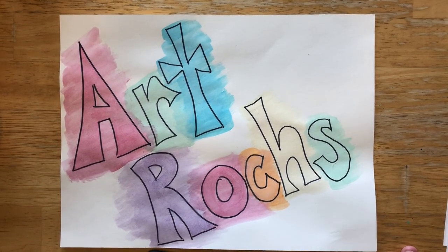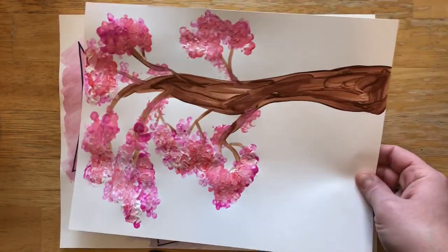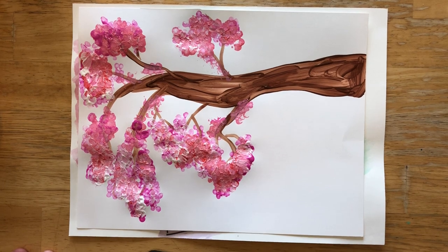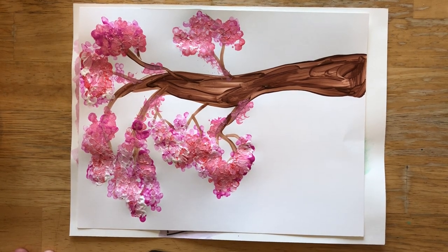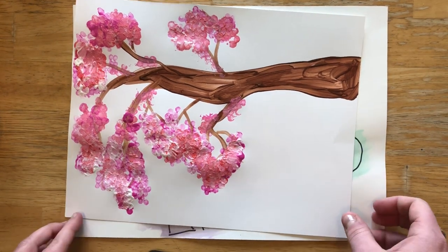Hello, welcome to Art Rocks! Today we are going to be making some Japanese cherry blossom trees. If you've gone on a walk outside at all in the last week or two, you might have noticed some trees with blossoms that are really starting to open up and they look really beautiful. That's what inspired me to do this video.